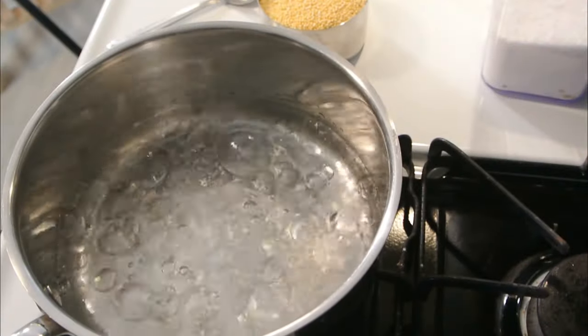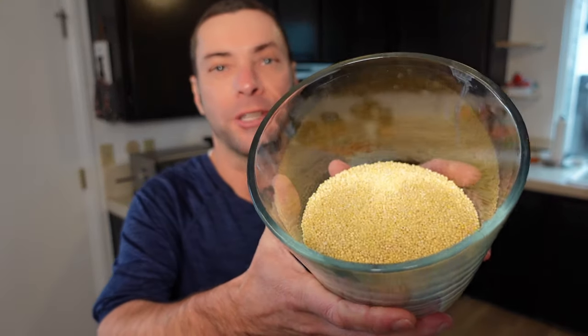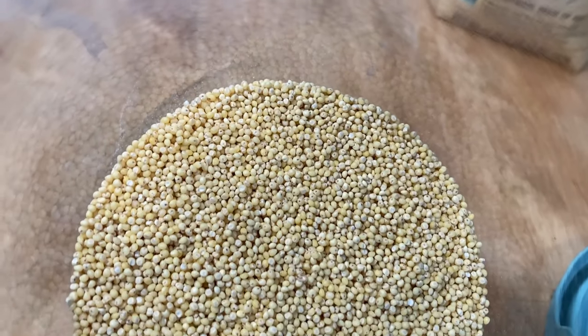Perhaps best of all, it is an absolute cinch to make. Literally, if you can boil water you can cook millet. It cooks really similarly to rice, and like rice there are lots of different types of millet — you might also hear it pronounced 'millets.' The most popular type here in America looks like this: a golden color, just these little tiny grains. They're similar to couscous in size, but the great thing about millet unlike couscous is that it's gluten free. Couscous is made with wheat, so millet is a great alternative.